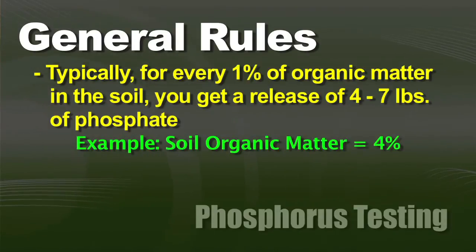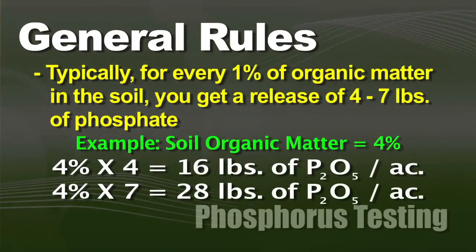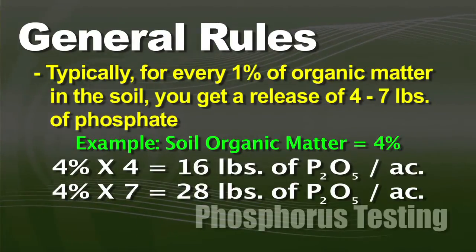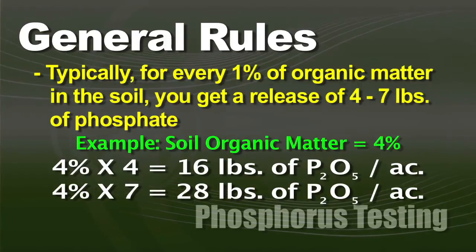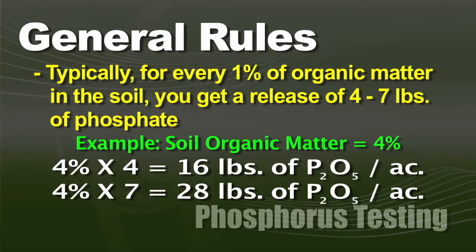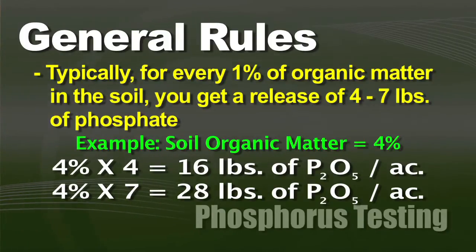Let's say you had a 4% organic matter soil — 4 times 4 would be at least 16 pounds of phosphorus coming available. And if we had a fantastic year with plentiful moisture and heat, you may get 7 pounds of phosphate coming out of each percentage of organic matter, so on a 4% organic matter soil you may get as much as 28 pounds of phosphate that comes for free from your organic matter.